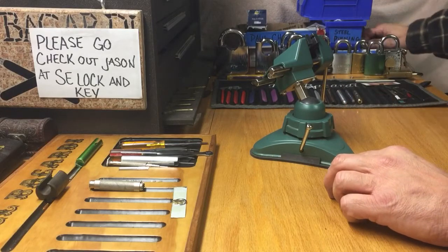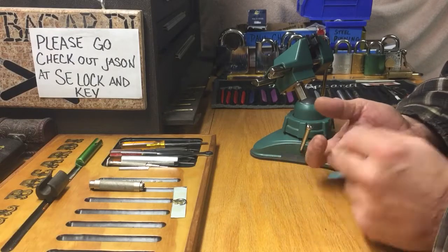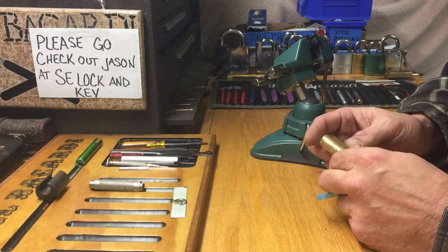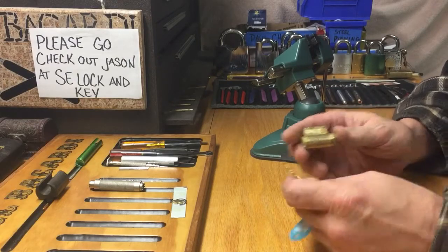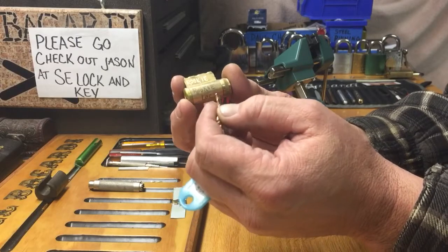I really, really thank yous. I know it's a lock I want to pick here.